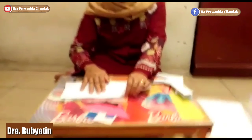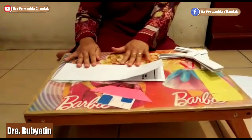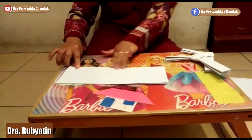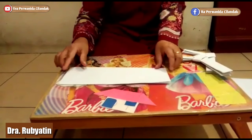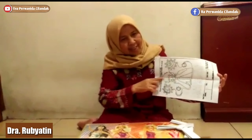Yang patah. Kita lipat, kita gosok-gosok. Sekarang kita buka, kita lihat ada garis tengahnya.